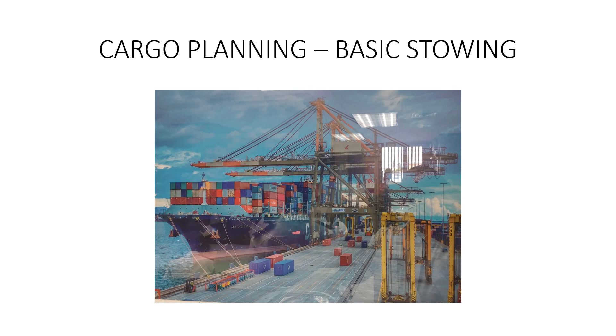Welcome back to Lane's ED Enhancement. We continue cargo planning with a basic stowing exercise and some examples of containers being loaded.